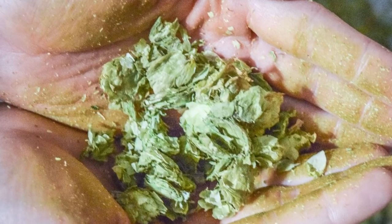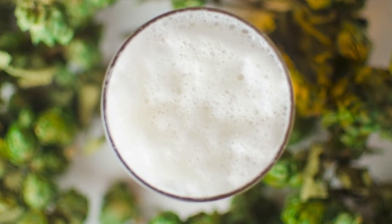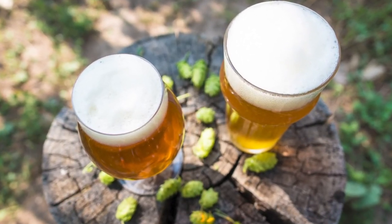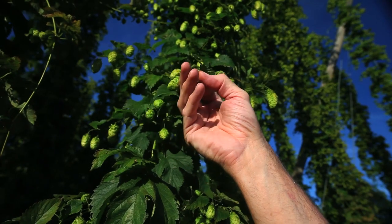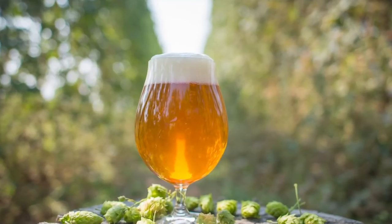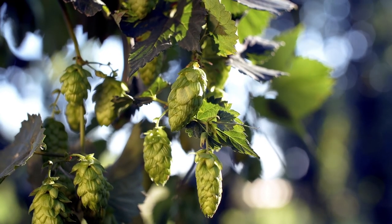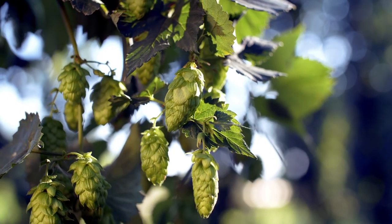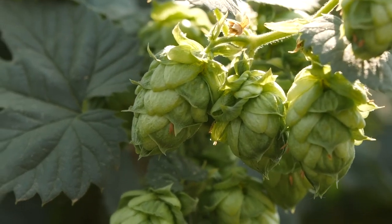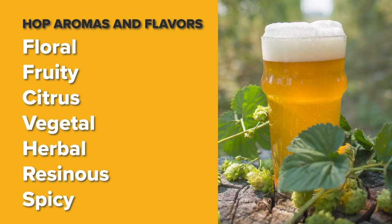The hop oils and resins also inhibit bacterial growth, and this natural preservative property is one of the reasons hops were first used in beer, and they have been cultivated for use in beer for the past thousand years or so. Hops typically contain 3 to 18% by weight of alpha acid resins and 2 to 4% by weight of essential oils. At the beginning of the 20th century there were only a couple dozen varieties, but today there are hundreds as brewers and growers look for better agronomy and new flavors and aromas. Hop aromas and flavors vary by variety, but in general they can be described as a mix of floral, fruity, citrus, vegetal, herbal, resinous, and spicy characters.